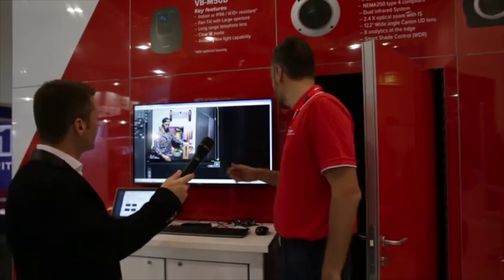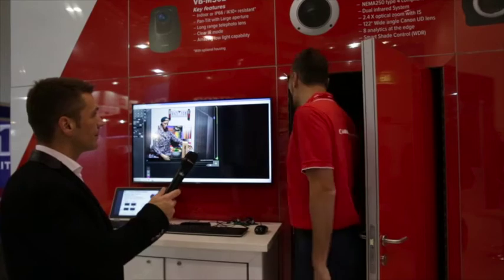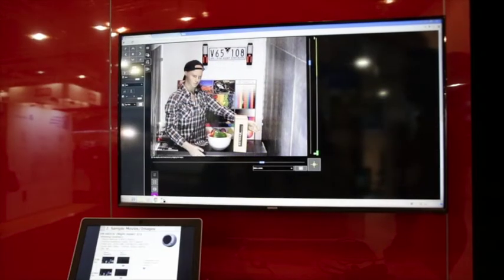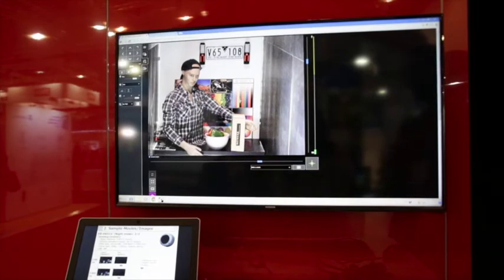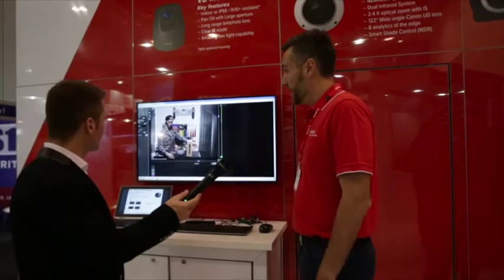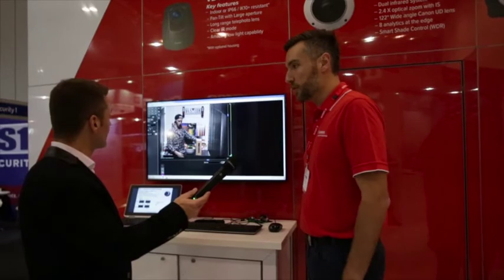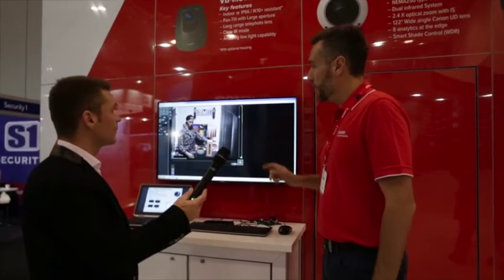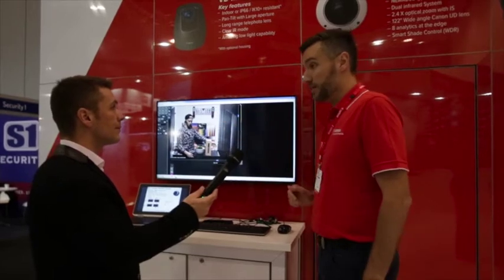So walk us through it and tell us how it works. First I'll show you what it can do in colour. The camera still needs a little bit of light, but in a small amount of light, you can see that it's still picking up a large amount of colour. There's no IR illumination or no other illumination needed, which is originally what law enforcement wants, but it's also good for large area surveillance as well. I can also show you now a licence plate simulation on there.